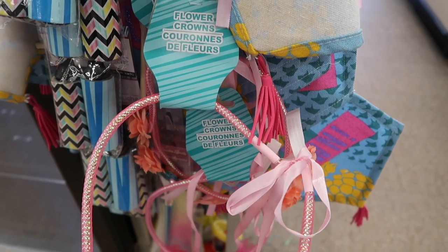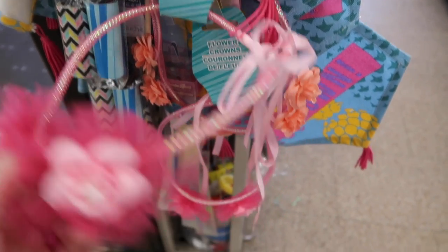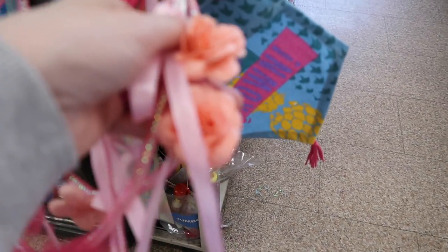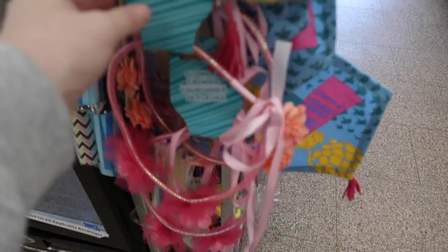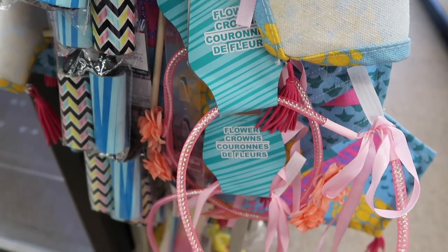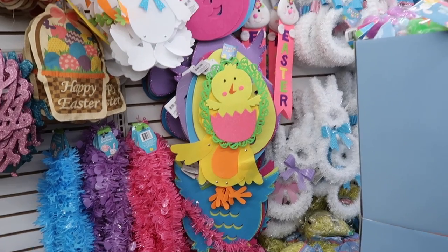I also found these great little flower and garden crowns — they have flowers on top. They may be in a different spot in your Dollar Tree, so make sure to look around for different headbands and other options.